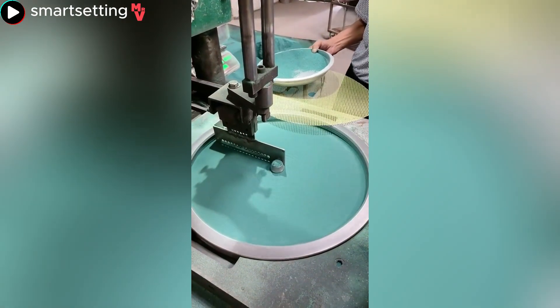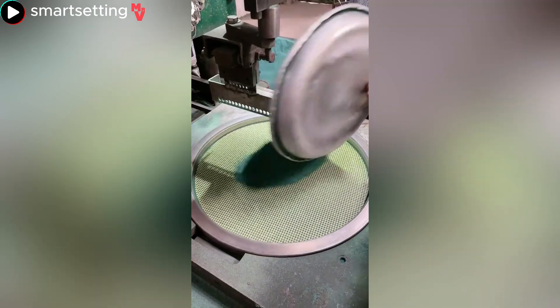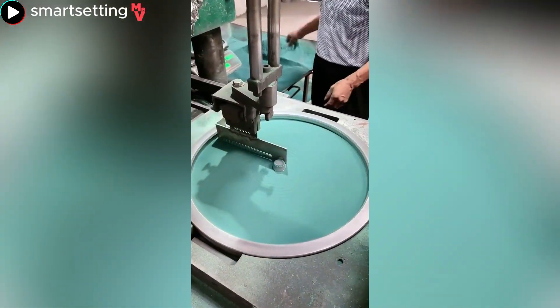Here's how an angle grinder cutting disc is created. This production process requires the proper sequence.